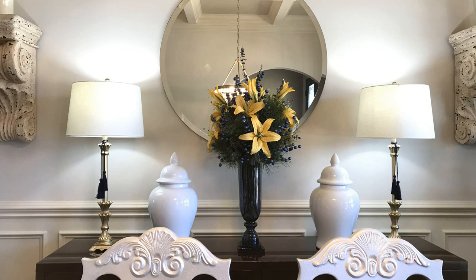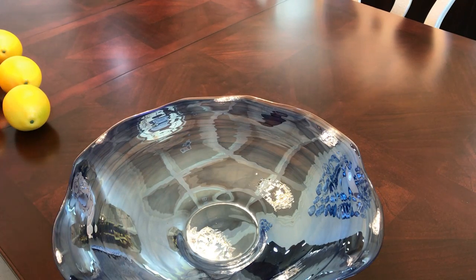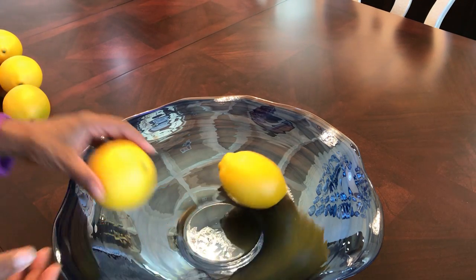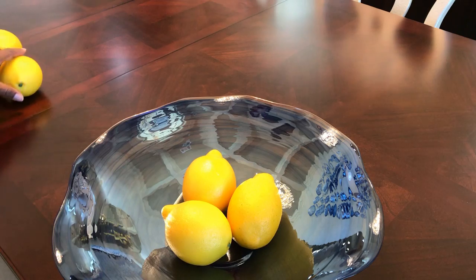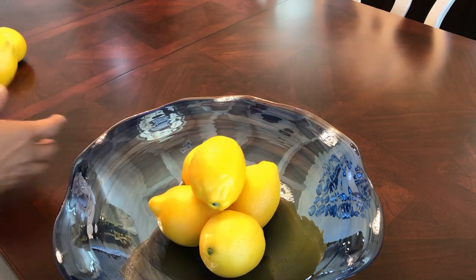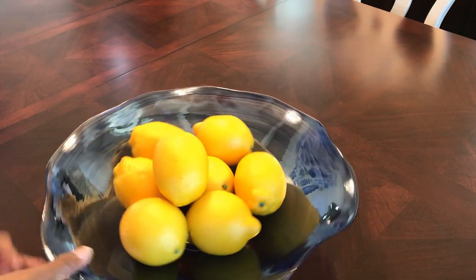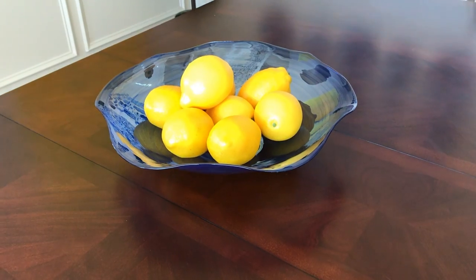As you can see the white ginger jars needed the tassels more. I wanted to add a pop of color onto the table so I'm using this alabaster bowl which I purchased from Home Goods. I have three of these bowls — I was going to hang them on the wall in the foyer. So now I'm going to use one of them on the table and I'm adding some faux lemons that I purchased from TJ Maxx, and there's my pop of color on the table.